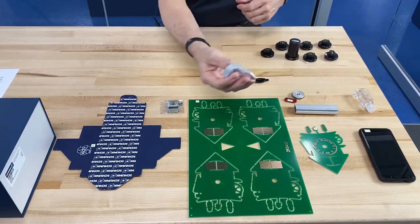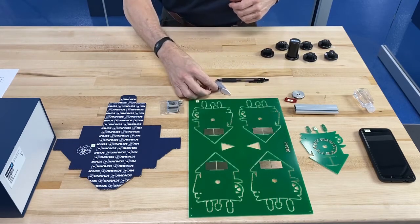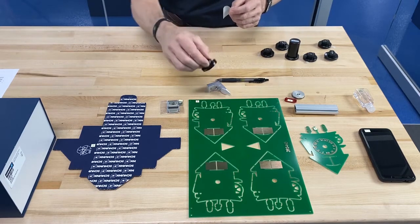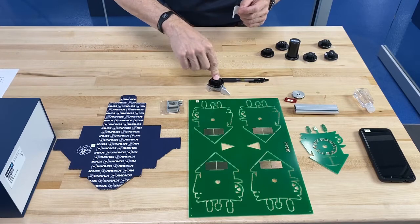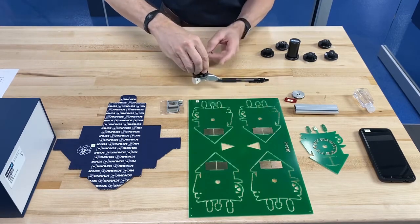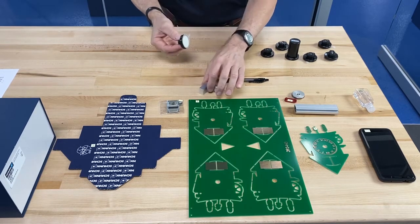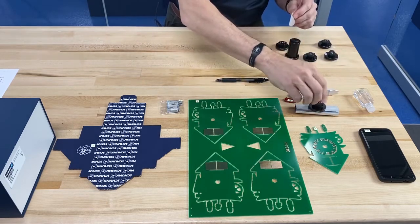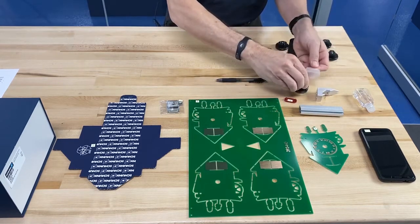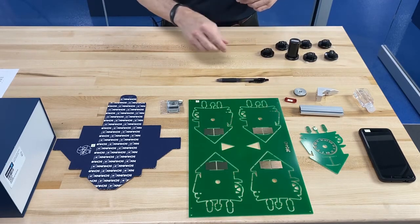For rougher surfaces such as the aluminum that we have in front of me here — this has been blasted — we would use a different pad for that. In this case, we'd like the smaller fingers with a less padded cushion on the back. You can see this picks up parts very effectively. To release, we twist and it releases the part. So we could pick up this piece or this piece or this piece very effectively with the same pad, without having to change fingers like you would with a mechanical gripper.